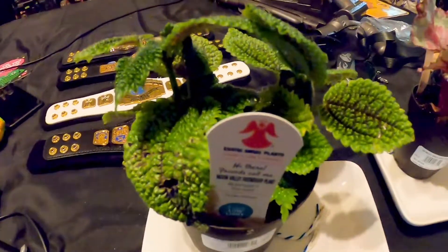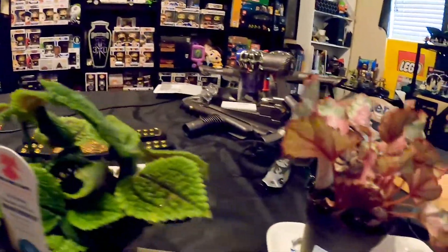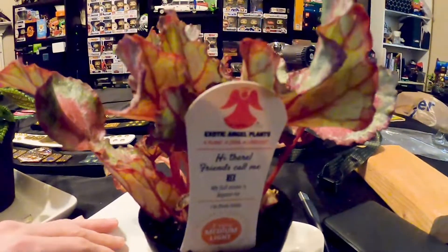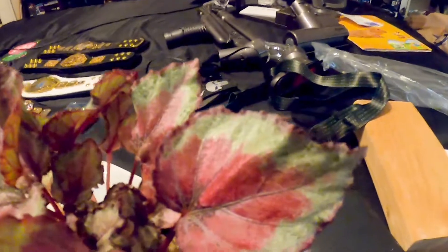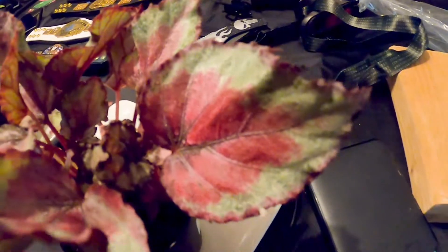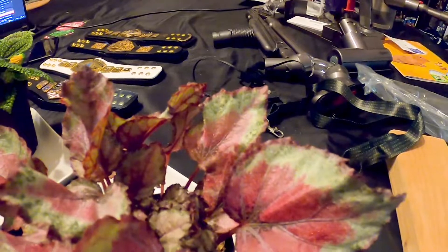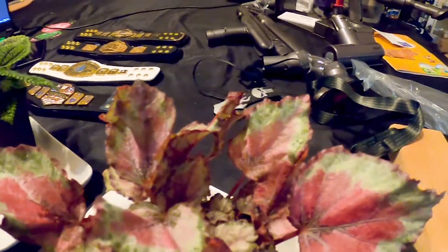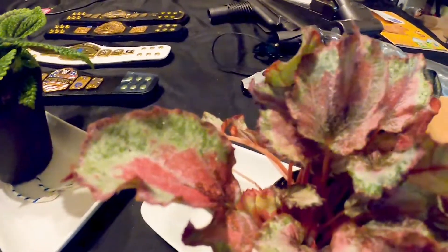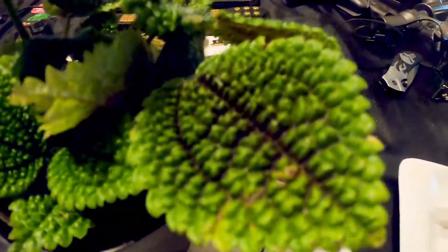I wanted to show you this Moon Valley Friendship Plant as well as Rex. I always forget Rex's name, but let's start with Rex. Rex has some really awesome iridescent leaves. I don't know how well they're showing up on camera, but it's almost kind of pearlescent the way that the little fuzz comes up off of them. Really, really awesome little plant.